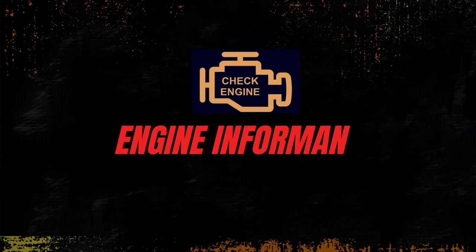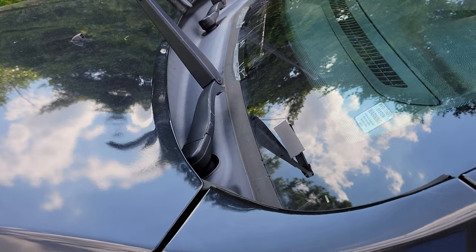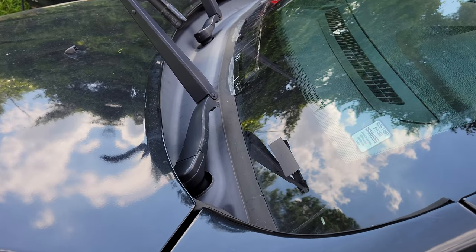Sick of hearing that noise when you're driving down the road? Stick around, we'll show you how to fix that for pretty much free. What's up guys, welcome to the channel. In today's episode, as you heard, we're going to be showing you how to diagnose and fix the loud screeching noises coming from your Jeep Grand Cherokee WK2.